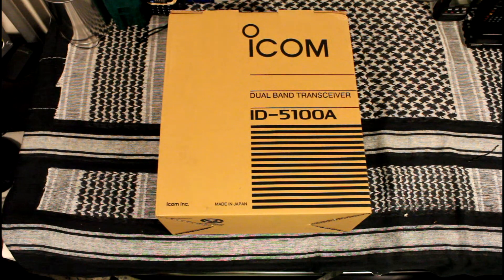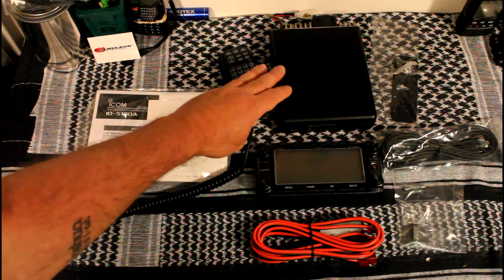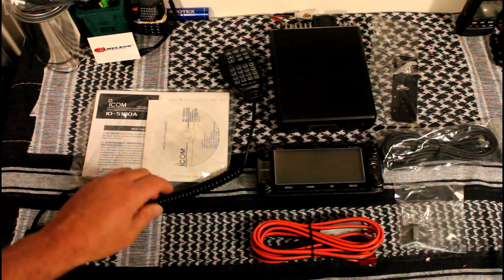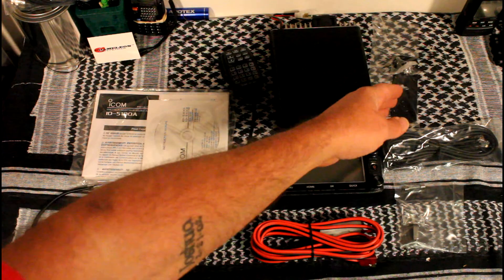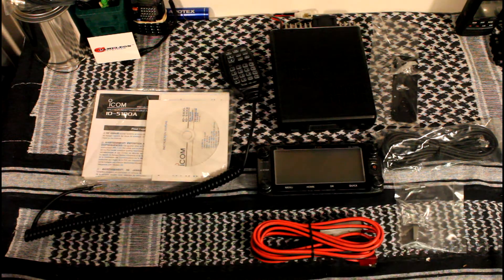I'm not going to bore you with an unboxing video — I'll just show you the parts quickly. The items you get are the main body, the control head, power cord, instruction manual on CD, and microphone. This is the deluxe version, so they give you a magnetized mounting bracket and an extension cable.